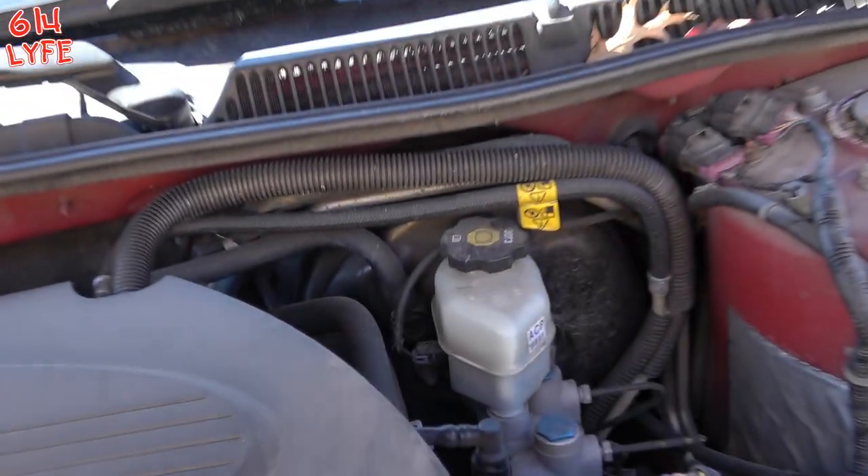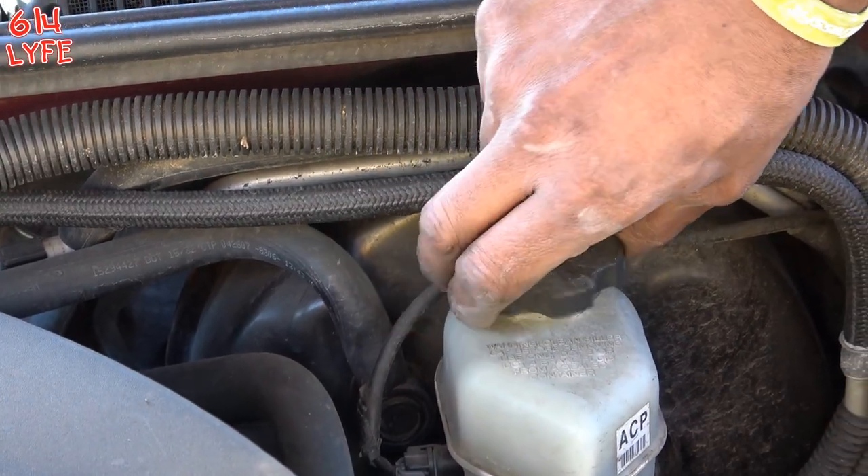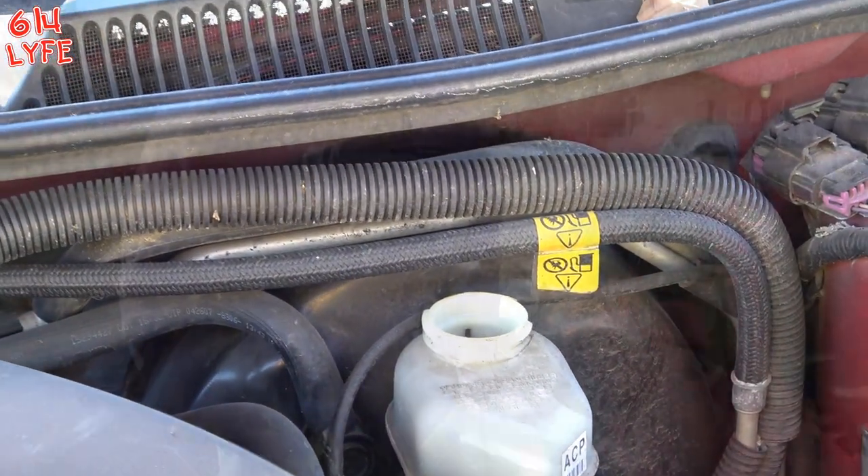First thing you got to do: pop the hood. Next thing you got to do is remove the brake fluid cap — that's an important first step.